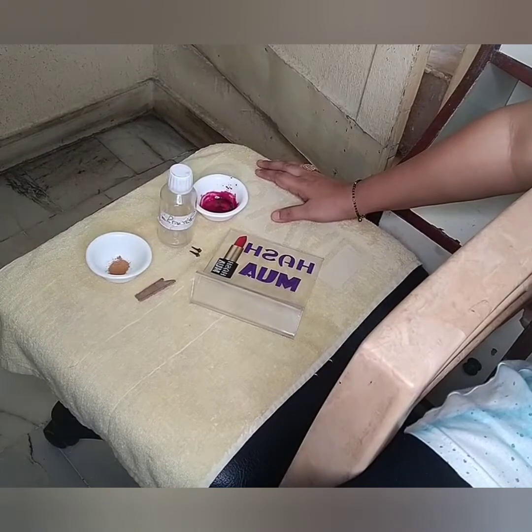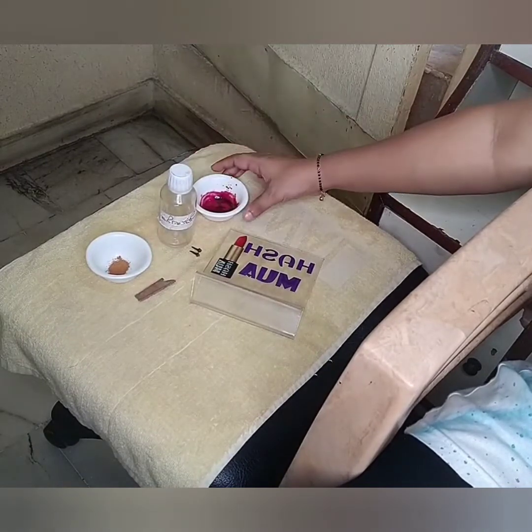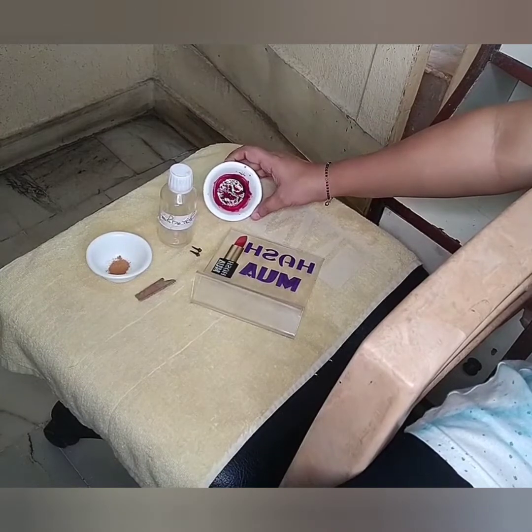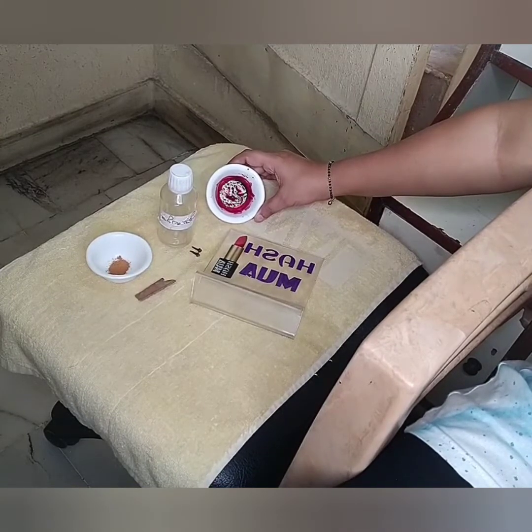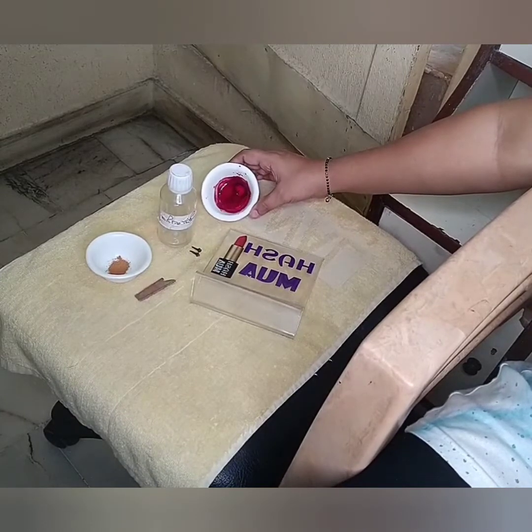These are the things I will be requiring for today's DIY: cinnamon powder, clove oil, and lip tint. If you haven't checked my lip tint DIY from my last video, you can go through that to learn how to make lip tint or cheek tint.